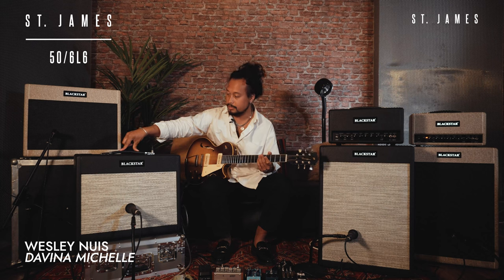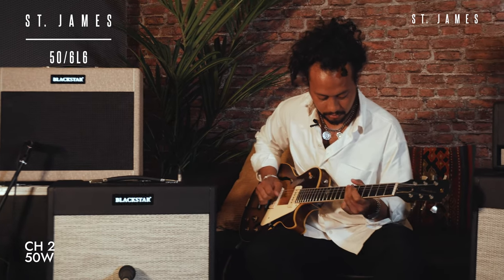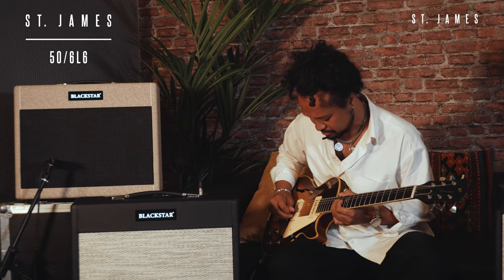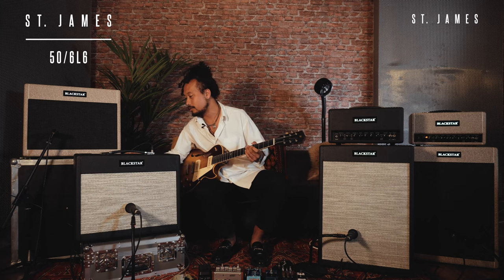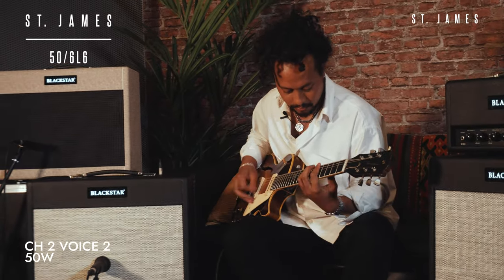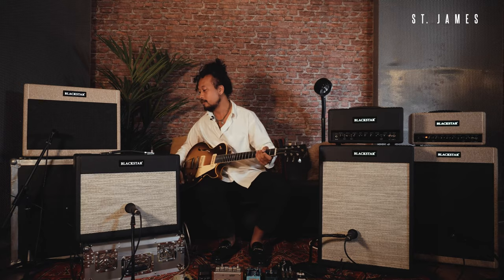All right, so now we're going to use this 606 combo. Oh, it's holding up pretty well in the lows also. Holy shit. Let's turn back the gain a bit then and try the... Oh no, keep the gain the same. Okay, so there's gain on this.